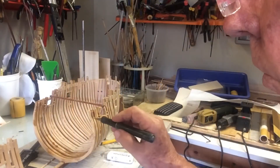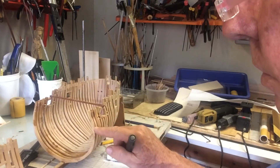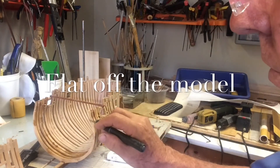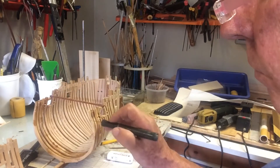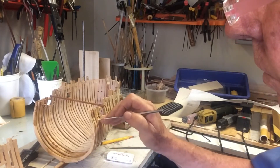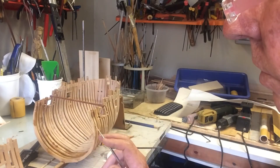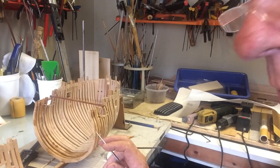As I pointed out in the book, the easiest time to cut the mortices is in fact either when the frames are flat or when they are mounted and you have full access to the frame. So I decided to try my first attempt at cutting the mortices on the frame, and we did it both on the port and starboard side. We'll find out how good this came out when we put the next frame on.